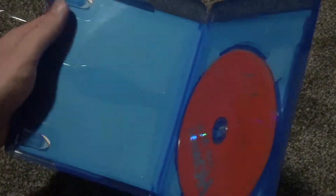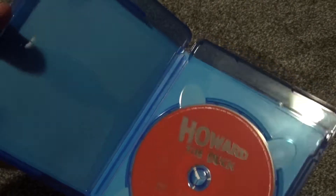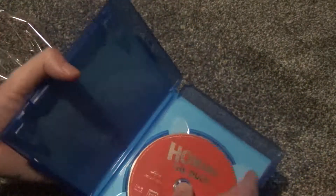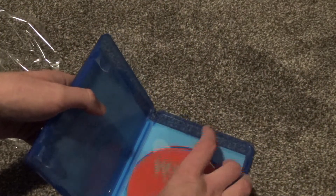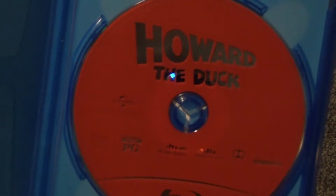All right, so here's what we get inside. This is a pretty nice quality Blu-ray case, actually — not an EcoBox or anything — but there's no inserts, no digital copies or anything. Just got the one disc here, nothing else behind it, and the artwork is nothing really to write home about, pretty uneventful, but it does have at least a nice red color.